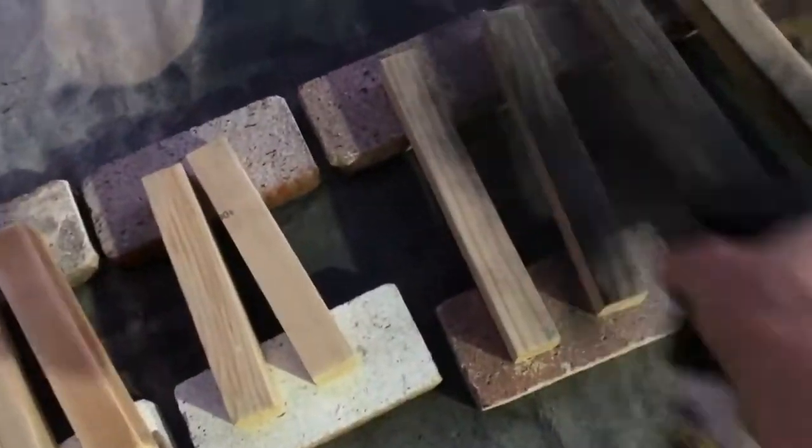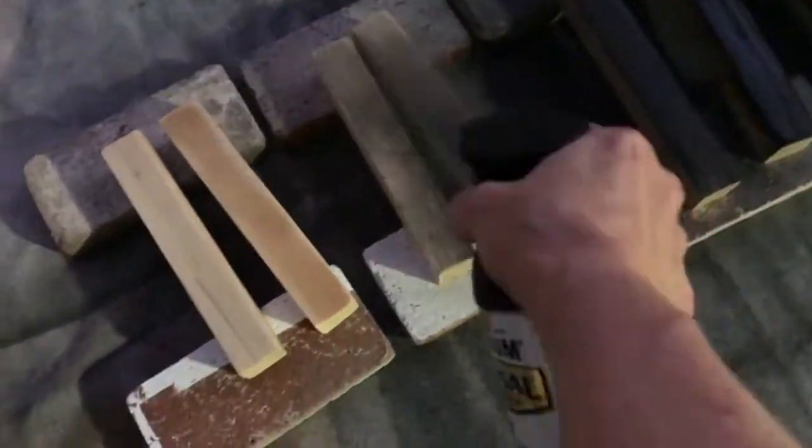Sand all wood pieces. Then paint all leg and brace pieces and allow to dry.